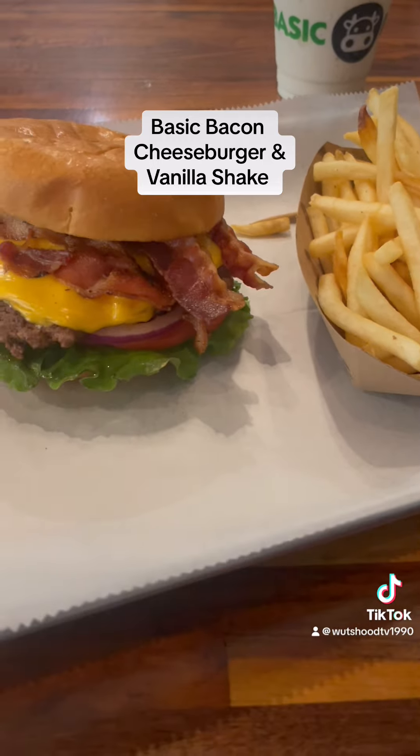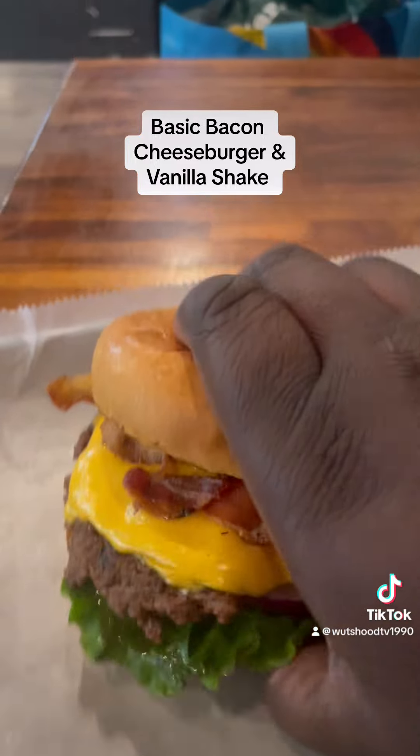Mmm, good. Good shake. I stamped that like Big Slim this day.